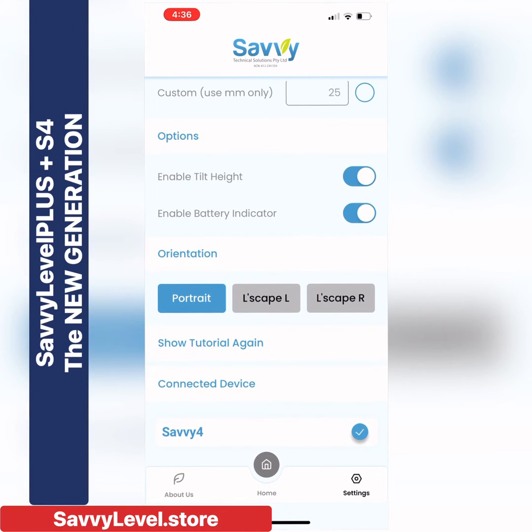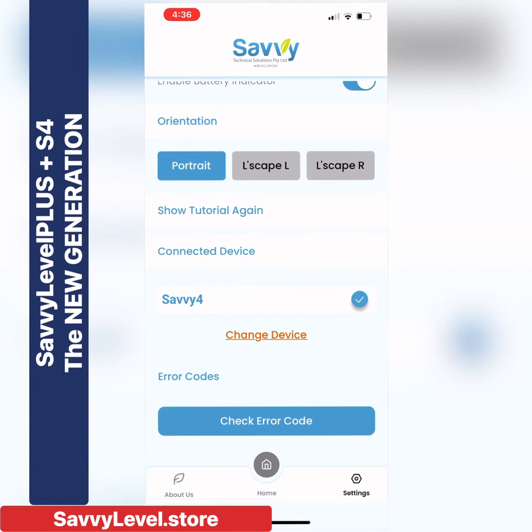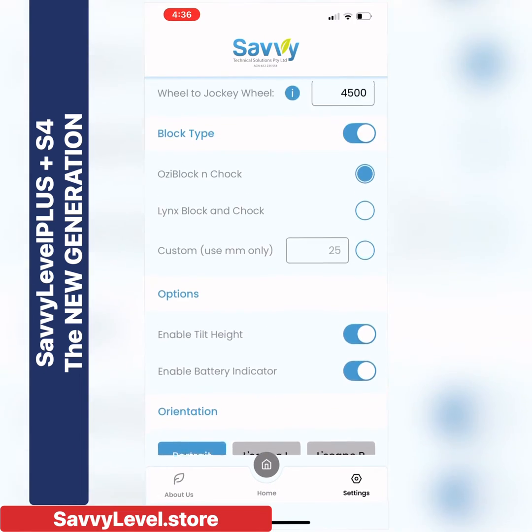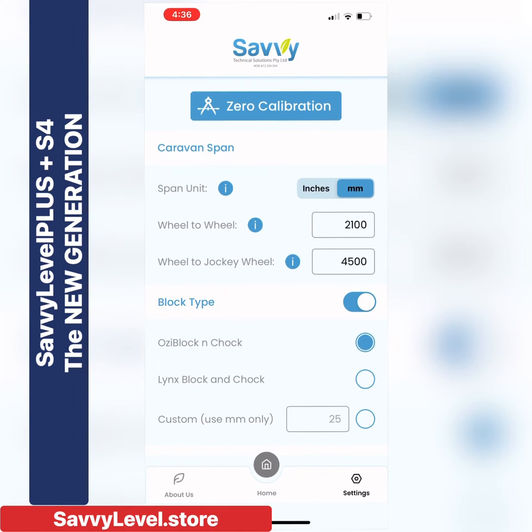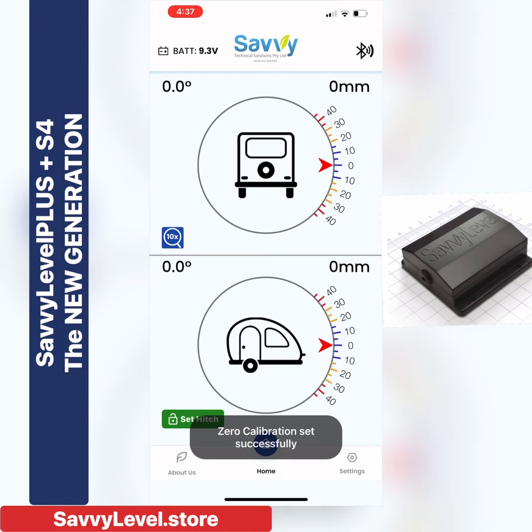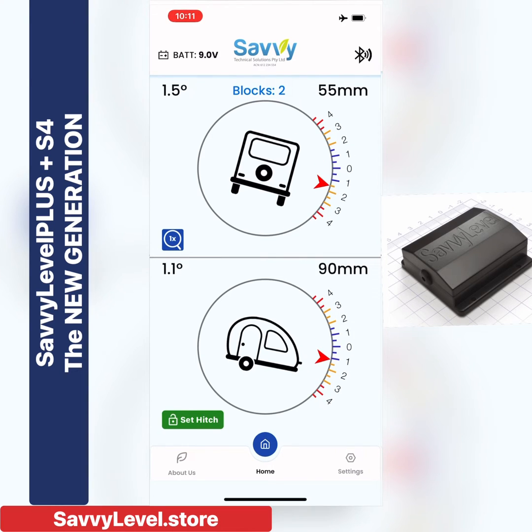You'd put in all your details — the length and width of your caravan. We have portrait mode, landscape left, landscape right, and an error code if you need to contact the help desk. We're fully Australian made, so you'd be speaking to an Australian help desk. Here we've just done a zero calibration, saving the position of your caravan that you like — either your head up so the water drains, etc.